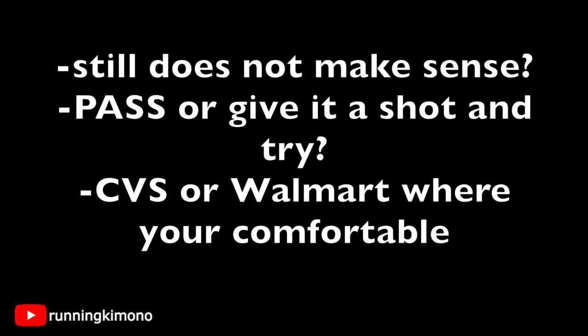If the Dollar General is way over your head, consider trying a different store where you're more comfortable. This store is not for everybody, and for a lot of newbies who watch my videos and get confused — either give it a shot or try a different store. The first couple of times you might make mistakes, but you'll learn from those baby steps, and that's the mystery and magic of the store.